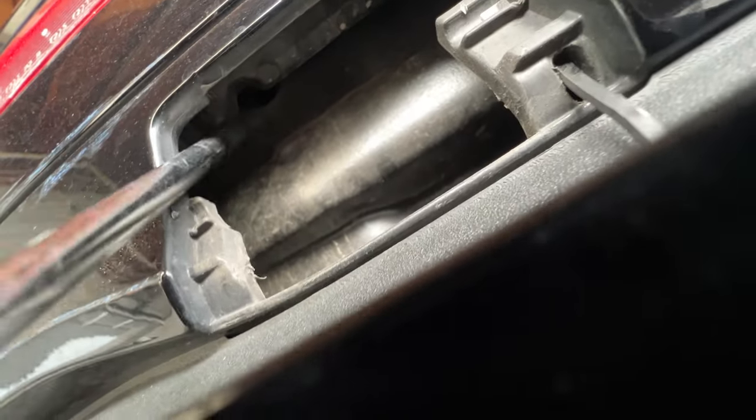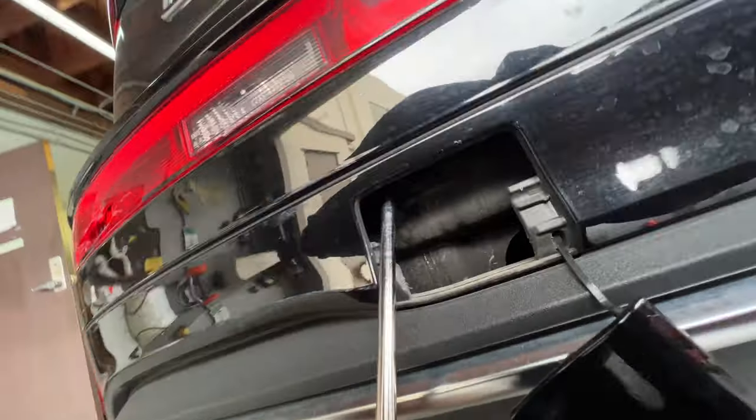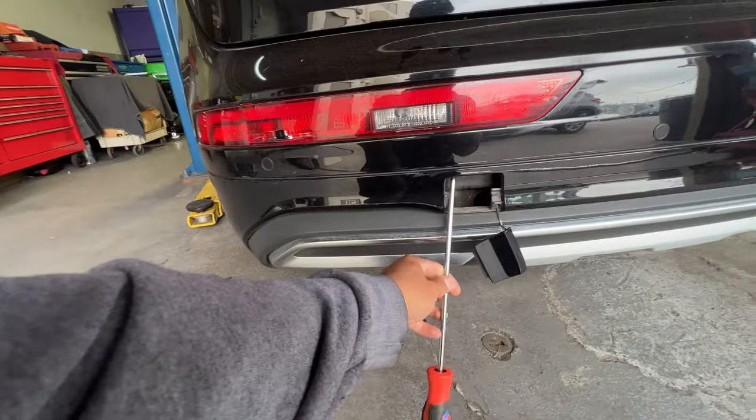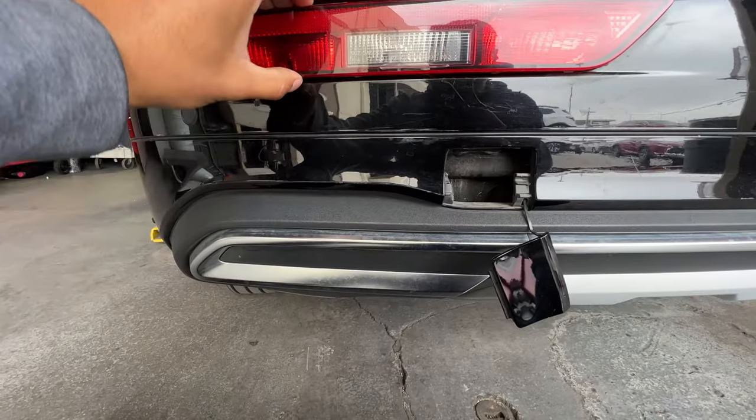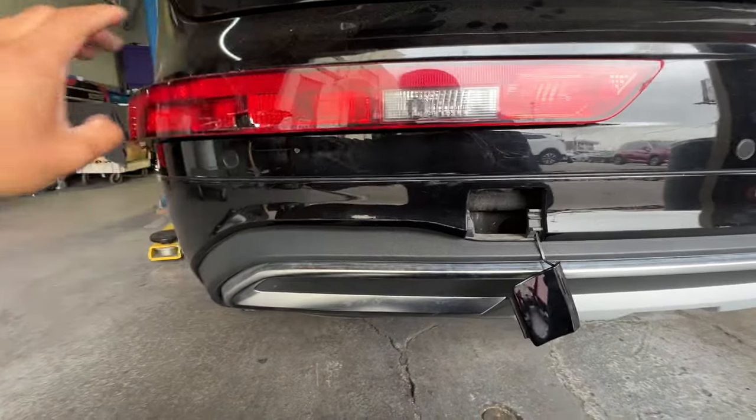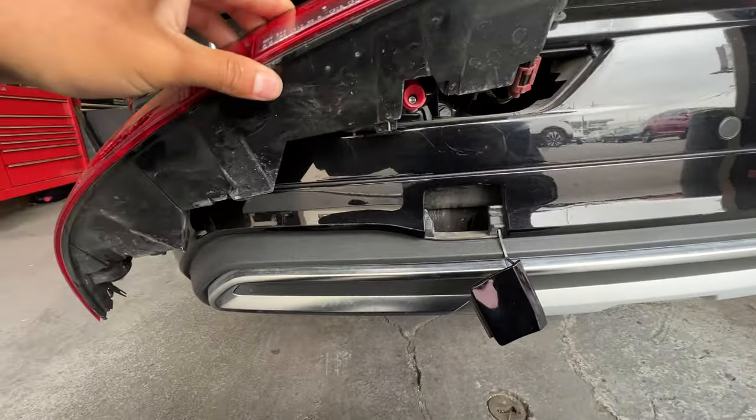You remove the little cover that goes on the bumper, and then you'll be able to reach the one screw that holds this thing in. As you can see, it goes really far up in there. You could try an extension, but I haven't been able to reach it that way. Once you loosen up that screw, it comes out.